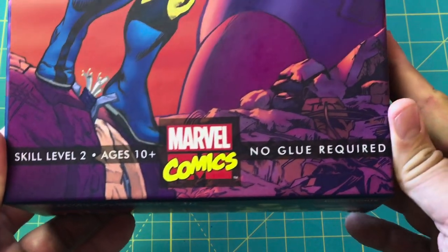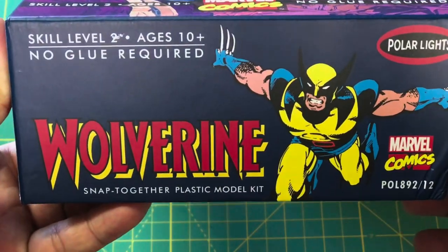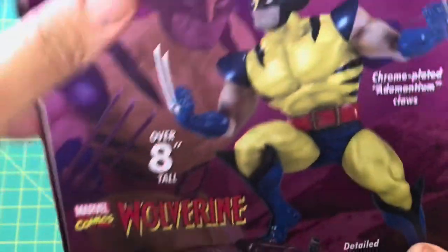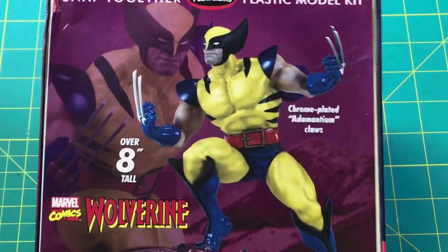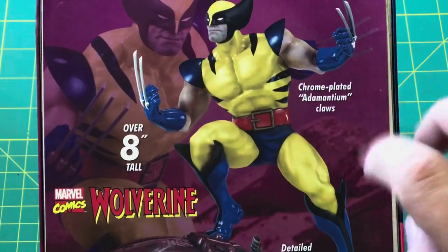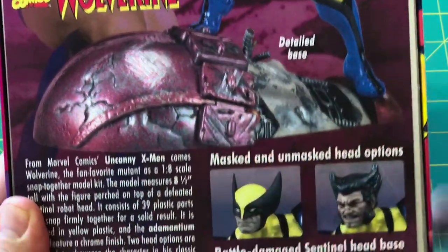Skill level 2, ages 10 and up, no glue required. There are some classic images of Wolverine on the box. Making sure you know it's snapped together with no glue required. This is what the kit is supposed to look like when it's all done — it's over eight inches tall. That's cool. Chrome-plated adamantium claws. Marvel Comics Wolverine comes with this sentinel-looking base head.